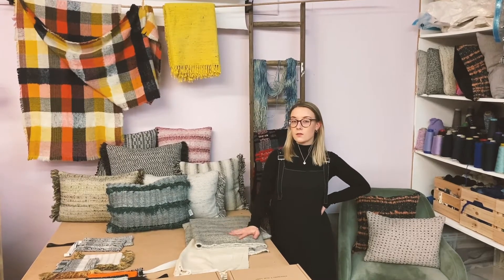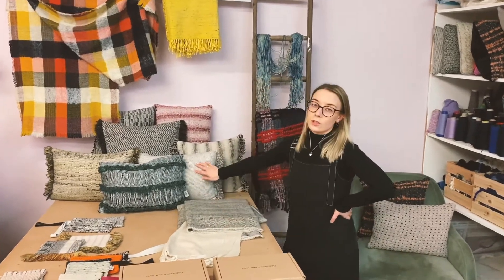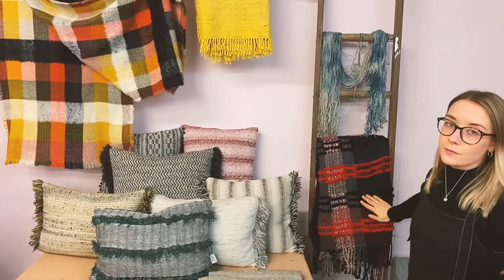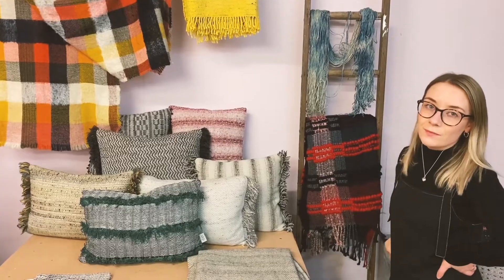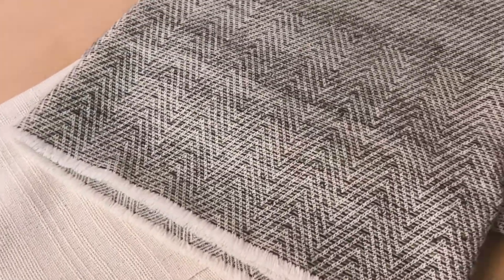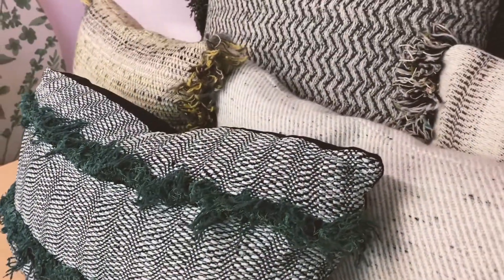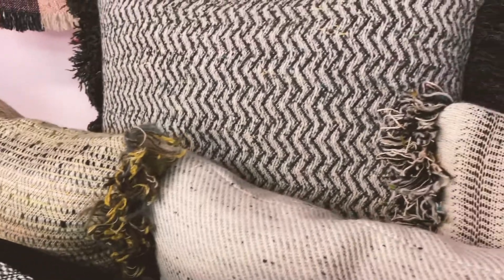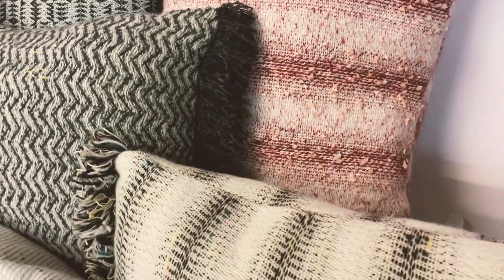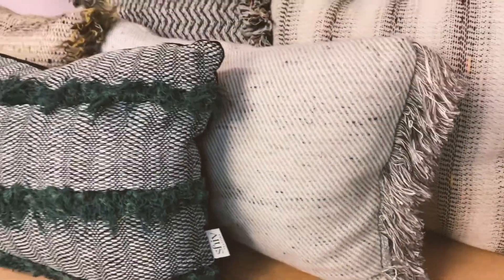I also weave homewares and accessories, all from the dead stock I get from British Mills. I do a range of cushions, scarves, blankets and bedfros, and they're all woven here by me in Brighton. This is a hand-woven, hand-spun silk scarf. This is a lambswool blanket, and these are some of the cushions — they've got some lovely tassels on them. They're always really colourful and textured, all woven on a lambswool warp so they're really soft and cuddly, and they all come with a custom-made feathered inner.